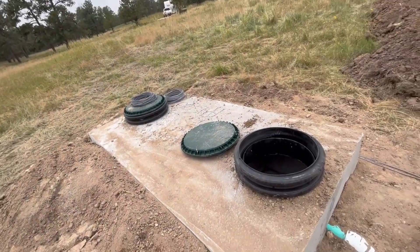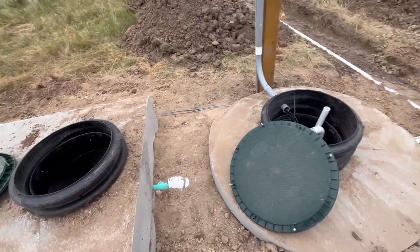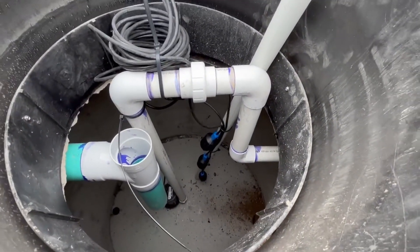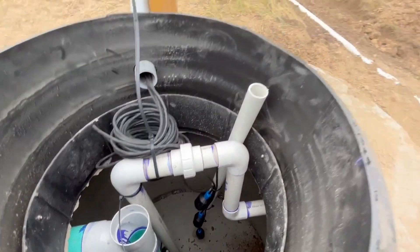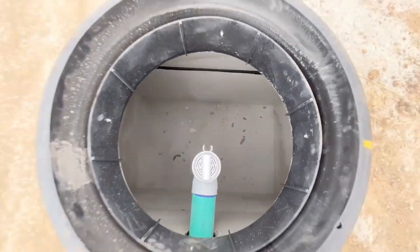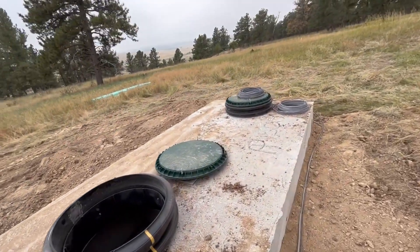What to do with your crap. First step: capture all the solids and liquids. Let the liquids funnel into here. Once the liquids fill up, the floats get triggered, the pump turns on, and then pushes it out to your leach field. All right, so how do you do a septic tank? Check this out.